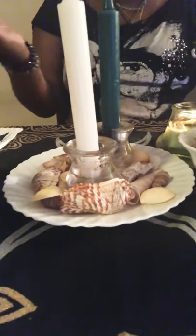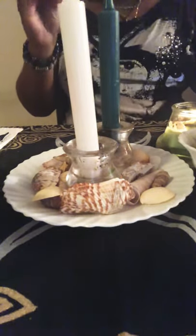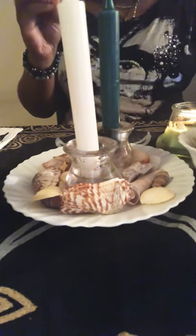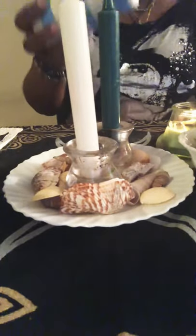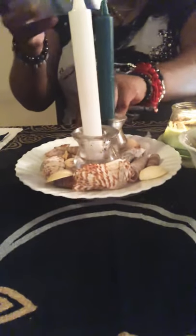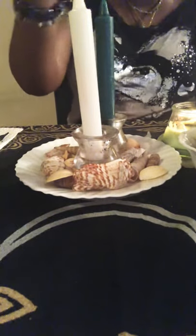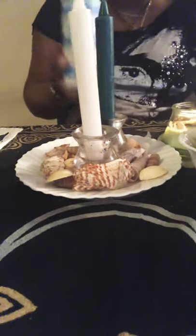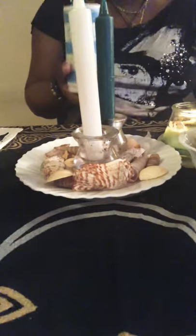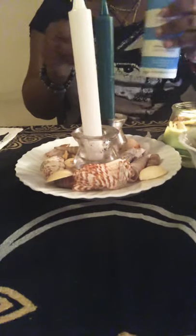Use as many seashells as you want, just make sure they are piled up in a circular motion. Now make a circle of sea salt — surround your candles and seashells with salt in a circular motion, making sure everything is covered. If you don't have salt, beach sand works fine as well.